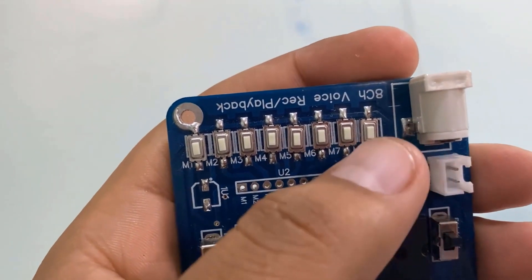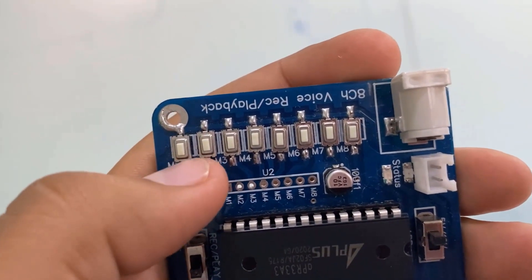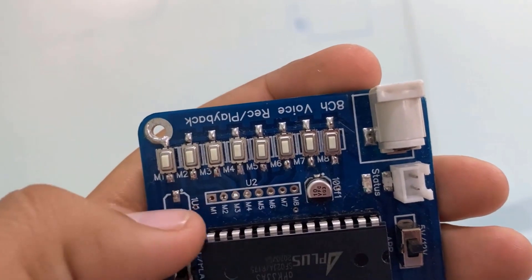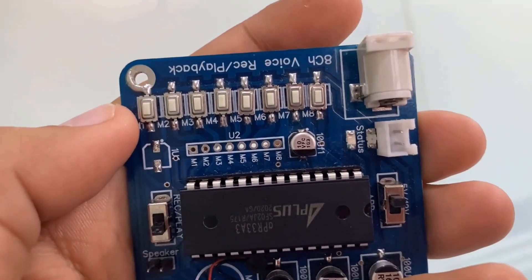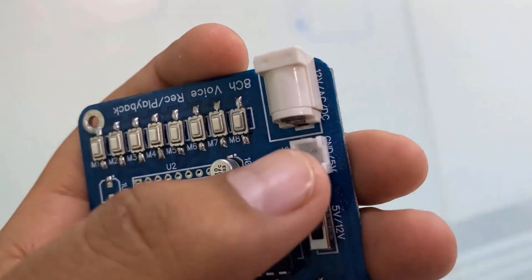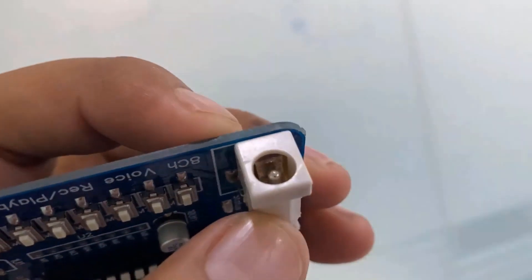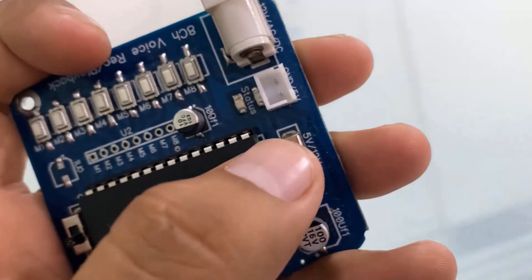As you can see, it has 8 switches from M1 to M8. When they are pressed, the pin goes low and the particular channel is then activated. So you can record a total of 8 different audio clips. It has a port for attaching male headers, which you can use to connect this module to the Arduino board. It requires a 5V or 12V power supply and you can slide the power button to select between 5V or 12V.